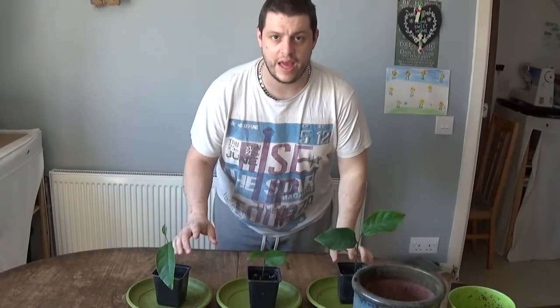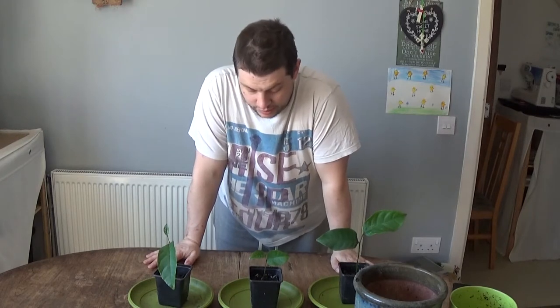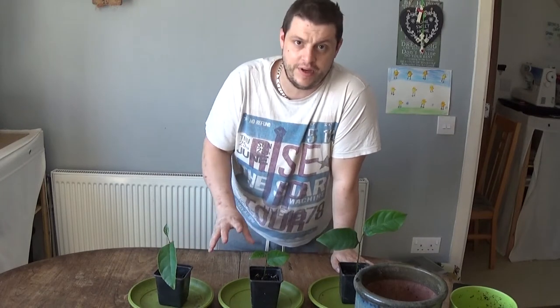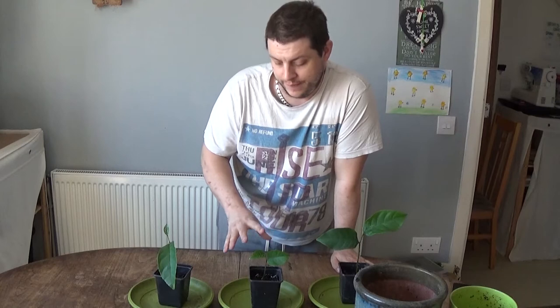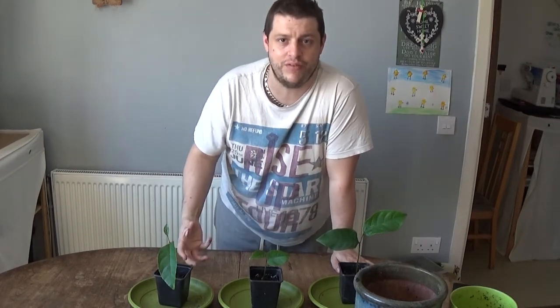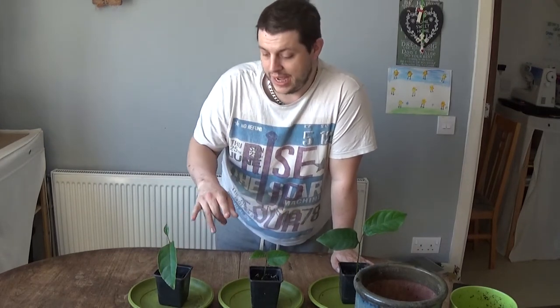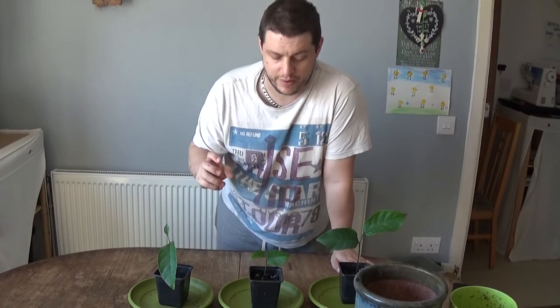I've been so busy with other projects I've sort of neglected them, so I'll show you how to tell if they're not doing so well, and I'm going to repot them as well. Here they are — I'll give you a close-up in a minute. Three out of the five seeds properly germinated, and I kept watering the ones that didn't, because quite often months afterwards you'll suddenly start seeing something sprout.